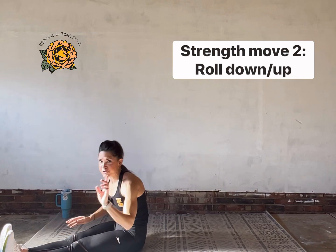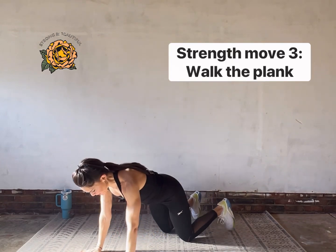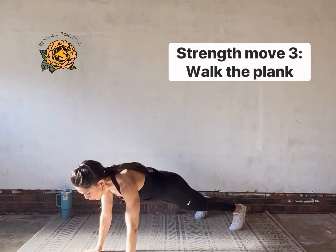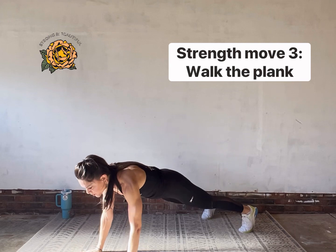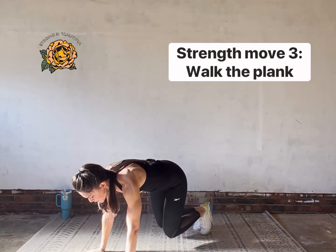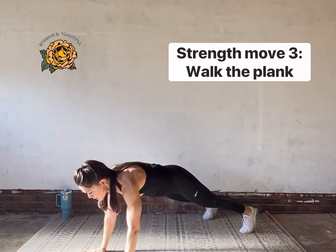Flip over and I'll show you walk the plank. Start in a full plank — if you need to work from your knees that's fine. From full plank, walk down, down, up, up with your hands, and then walk in, in, out, out with your feet. That's the full move: walk the plank — down, down, up, up with the arms, in, in, out, out with the legs.